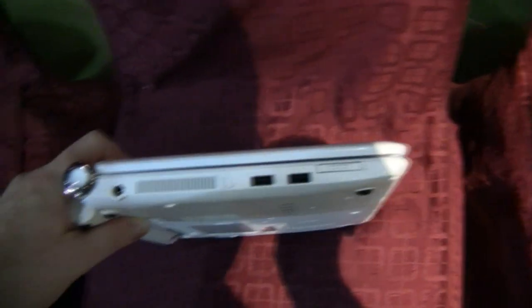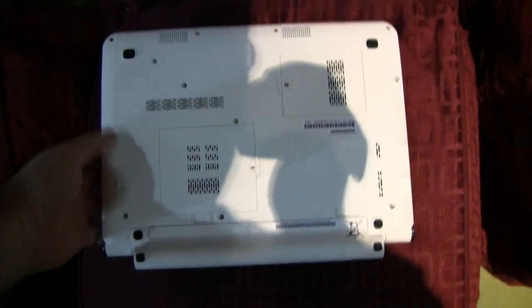On this side we have the power connector, a WiFi switch, two more USB ports, and an SD card reader. On the back you have two hatches with access to the memory and the mini PCI Express slots.